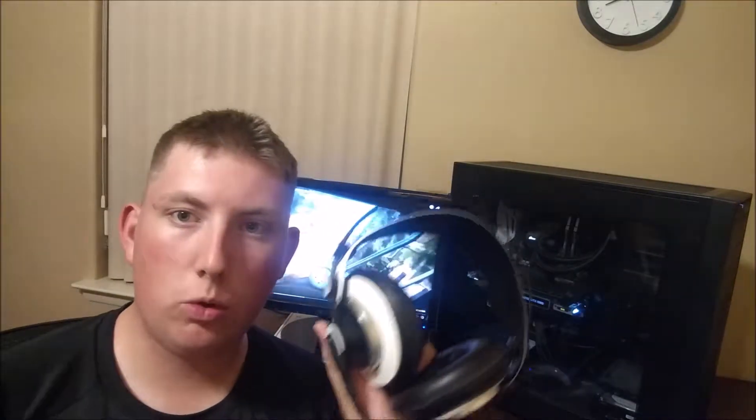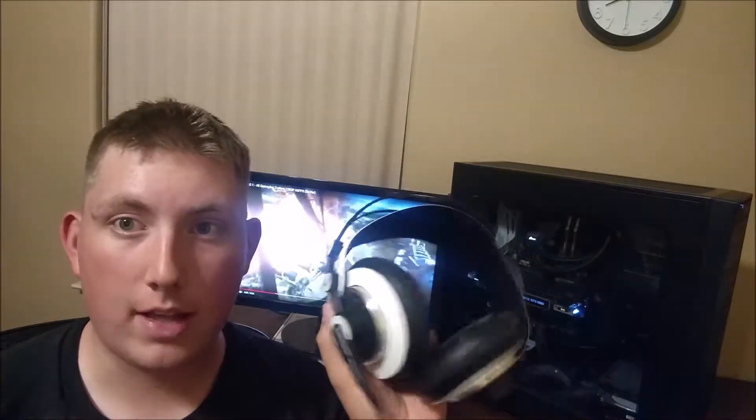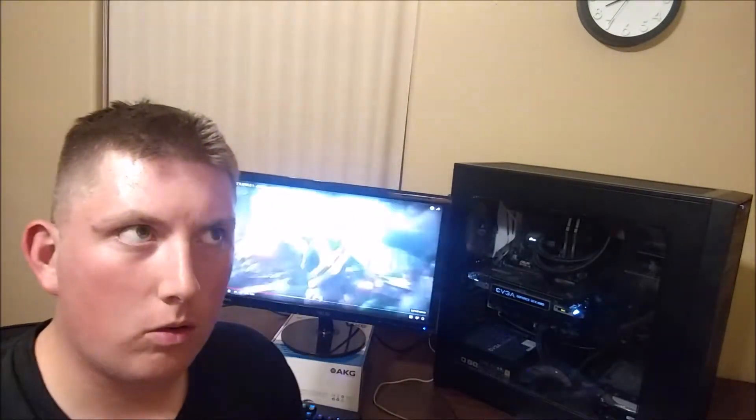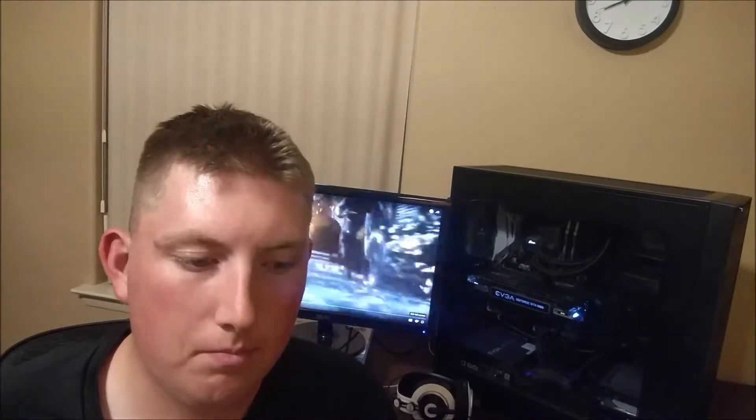These are AKG M220 Pros from MassDrop. I haven't made a video on these but I want to. I also have an Audio Technica ATH-AD700, which are good too, but they broke because of my roommate.